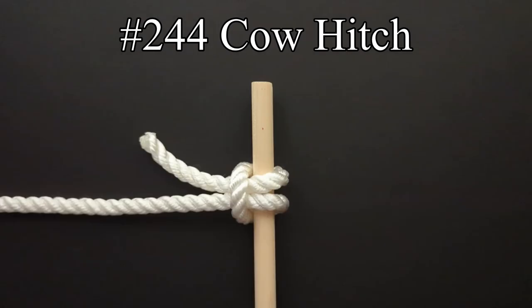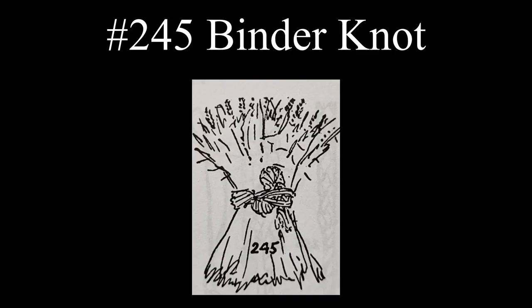The halter hitch is used for hitching horses and is easily slipped after removing the end from the loop. The cow hitch is said by Ashley to be the proper knot to use to secure a cow to a crowbar.